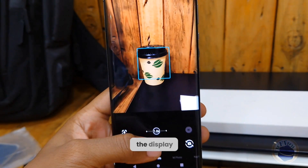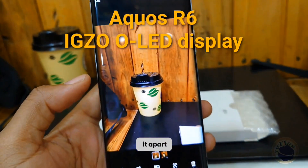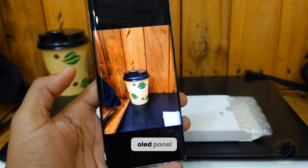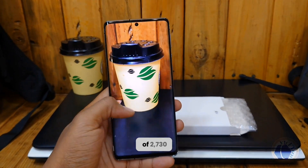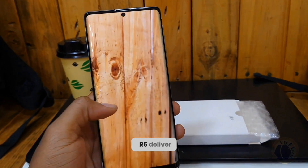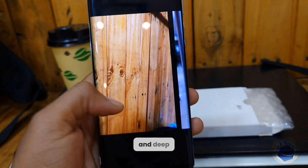Now, let's dive into the display. The Sharp Aquos R6 boasts a remarkable display that truly sets it apart from the competition. Featuring a 6.6-inch Pro IGZO OLED panel with an impressive resolution of 2730 x 1260 pixels, the Aquos R6 delivers stunning visuals with exceptional clarity, vibrant colors, and deep blacks.